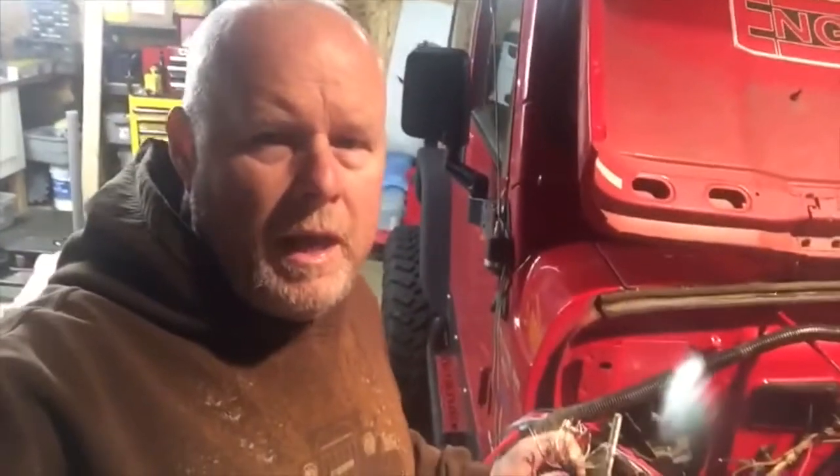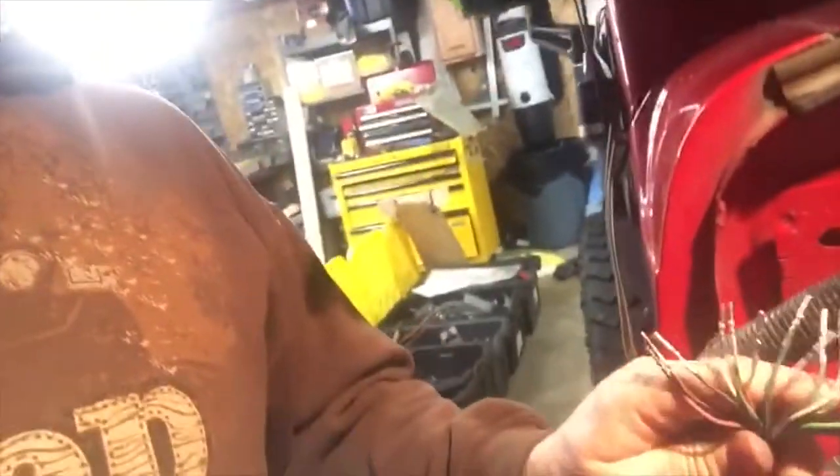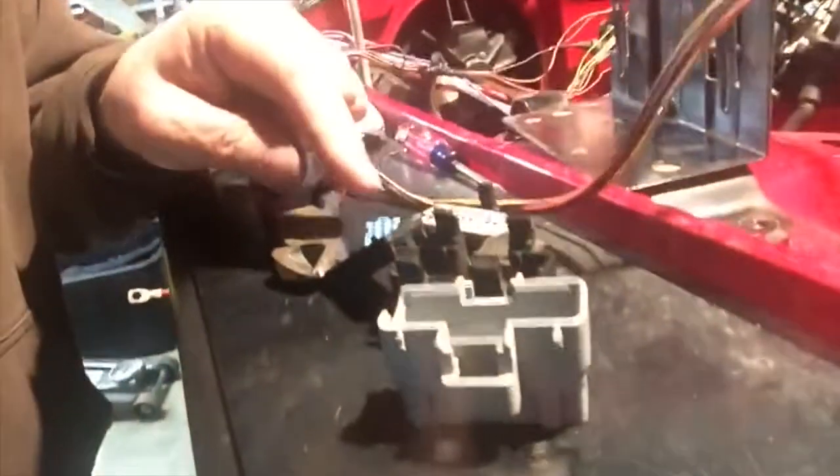The original Jeep harness had three plugs that went into the PCM. Two of the three went directly to the engine and then back to the transfer case and all the way back to the fuel pump. The third one has a bunch of stuff that we need in it. So I've taken the plug apart, got all the wires out of it. I'm going to identify the wires I don't need and pull those out of the harness. There's a fuel pump relay wire that I'll need to hook back up to the fuel pump, so some of these I will use, some I won't.